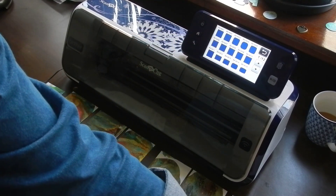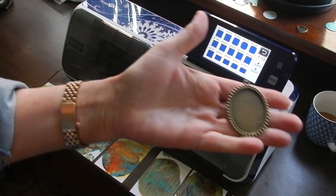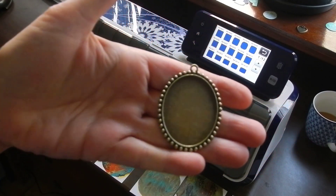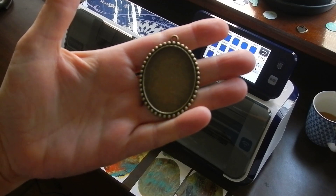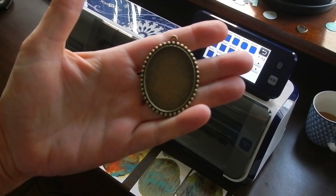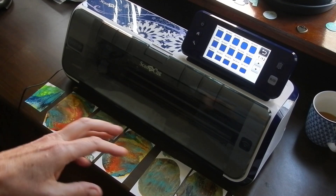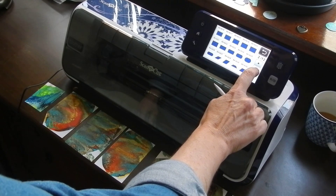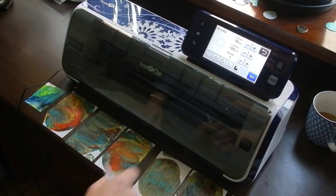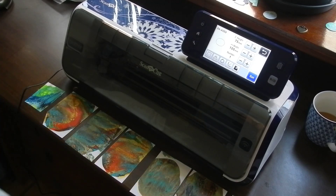We're going to do seven of these. They're pretty as you can see, and pretty big because I want to do them on a beaded chain. So I'm going to do seven of those all at once. For that we go down to the oval. Here it is.